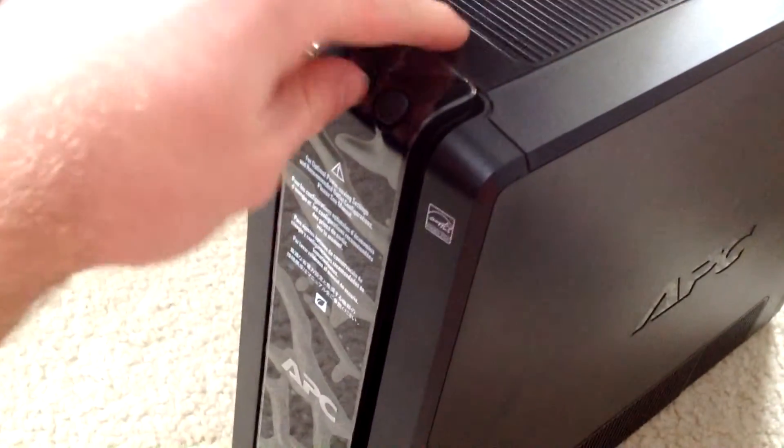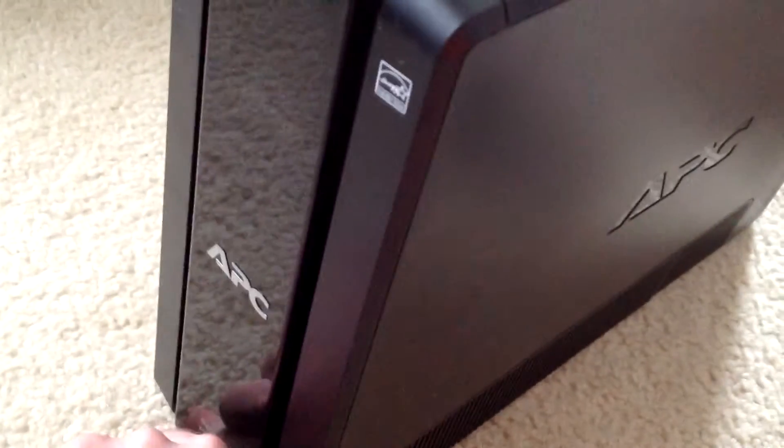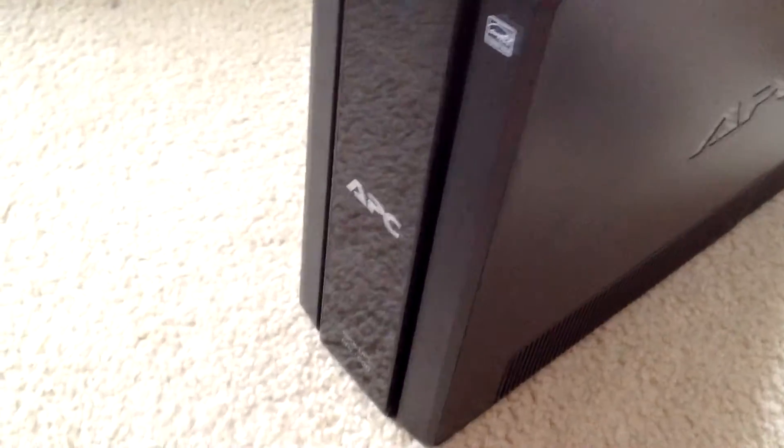We reinstalled the battery. Go ahead and take this front panel protector off, and there it is.